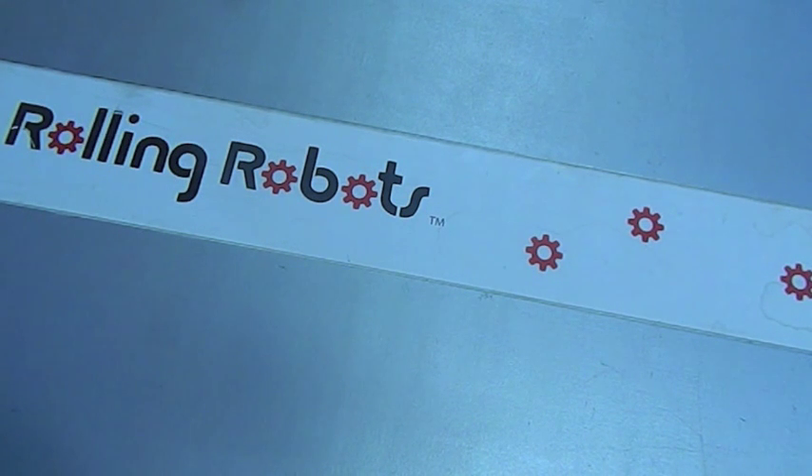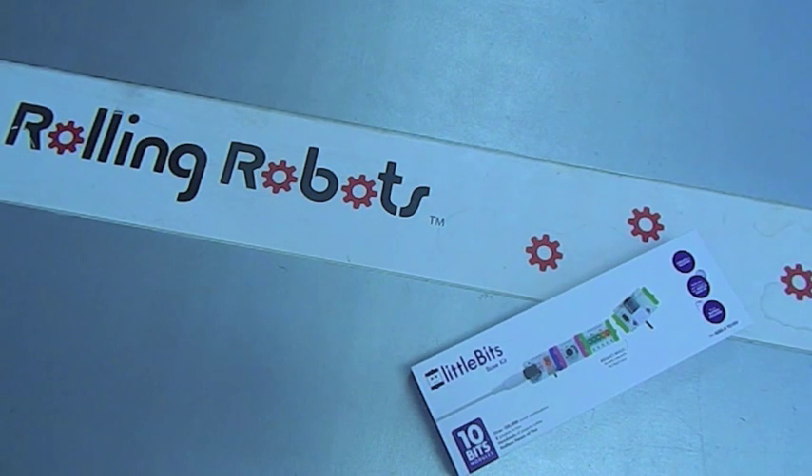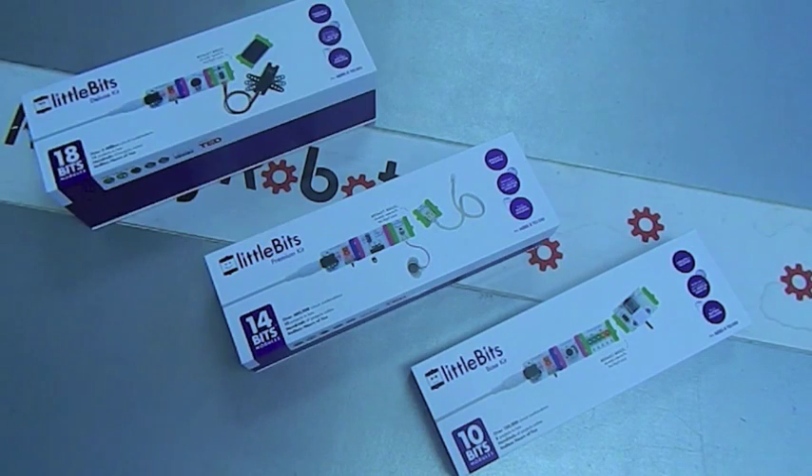Robot Doctor here with cool tech products for kids. This time starring LittleBits. They come in 10, 14, and the big 18-bit packages.